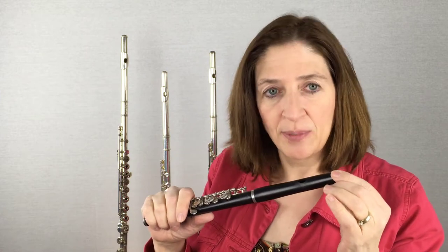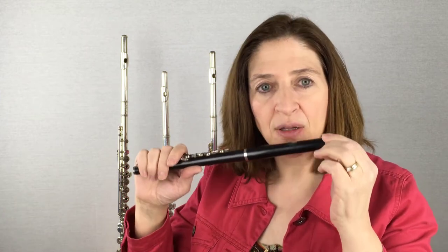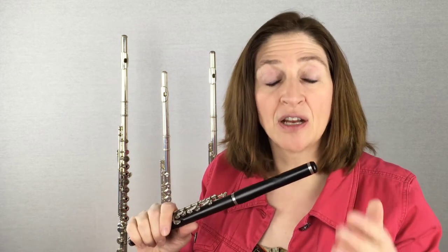So experiment with moving it up on your lip. Move it up until it feels actually weird and awkward. If you're not used to it, it just feels very strange because you're used to where your flute feels. Move it up and see if that expands your tone and just allows freedom for that piccolo sound to come out. That's today's flute tip.